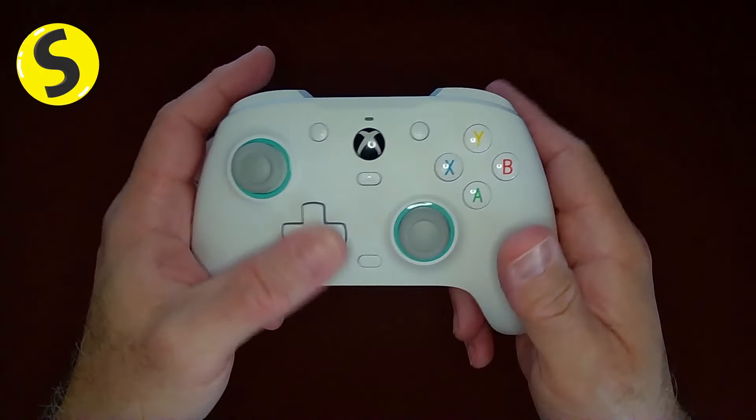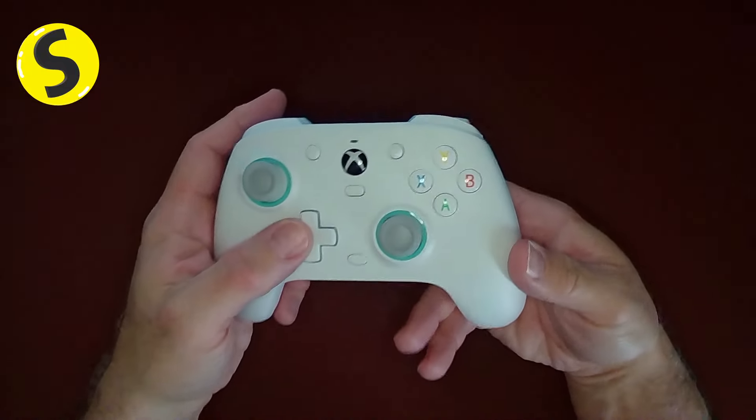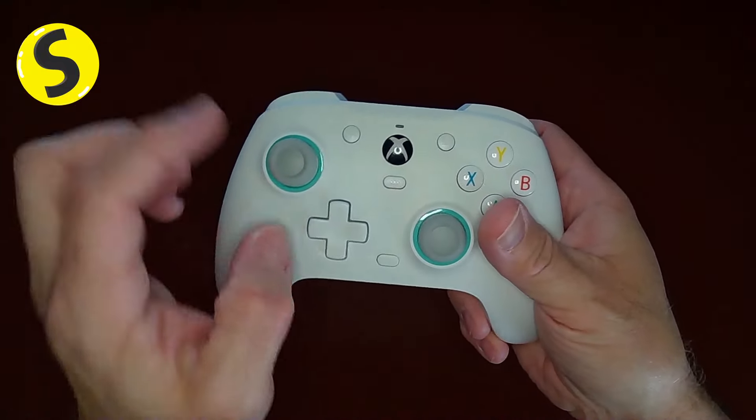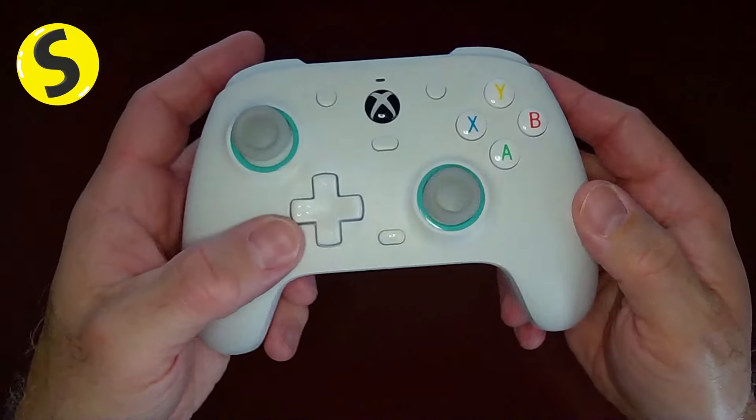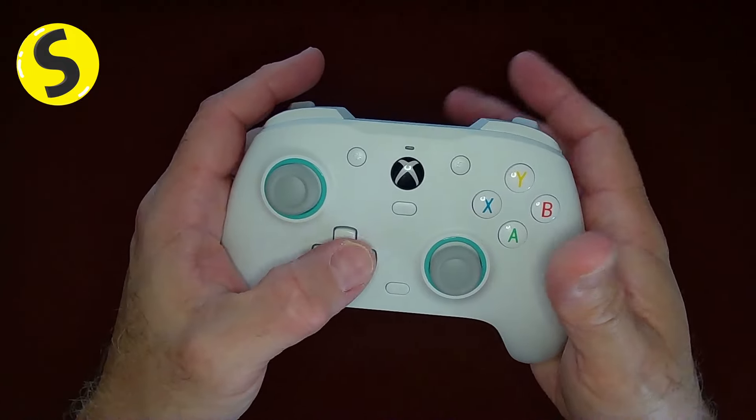The d-pad feels similar to the Xbox one. It's fine — I'm not really using the d-pad for much other than changing weapons or inventory, maybe telling my pawns what to do. It feels perfectly fine.